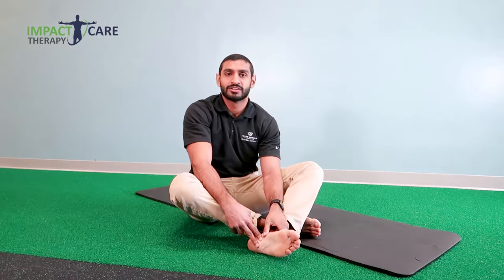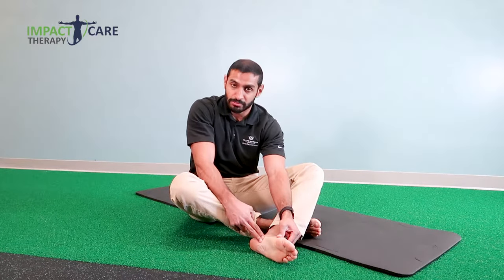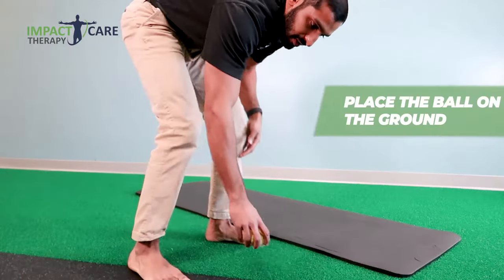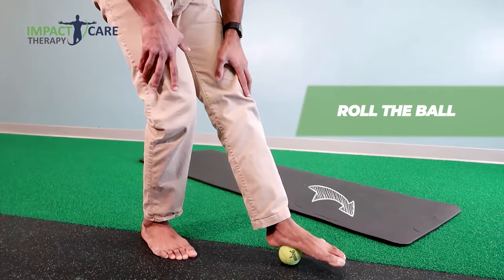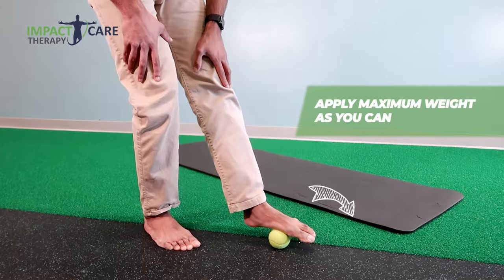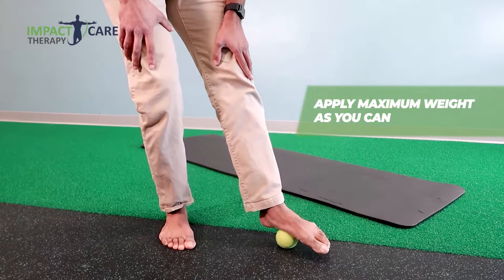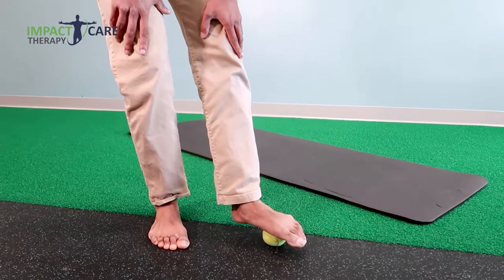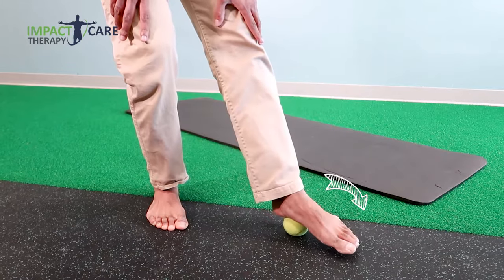The first exercise is called the tennis ball roll up. This is focusing on the bottom part of your foot right where it's hurting. What you're going to do is stand up, have the ball on the ground, and roll the ball right over the spots that are hurting. Really try to get close to that middle part of the foot and put as much weight as you can. It should feel a little discomfort but afterwards it'll feel better, and if you find a spot you can do little circles around it.